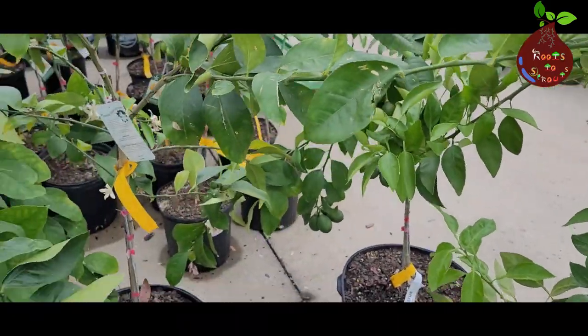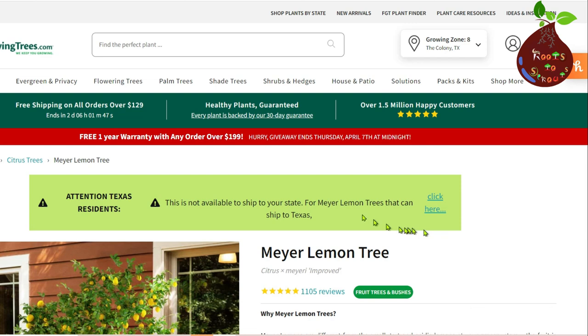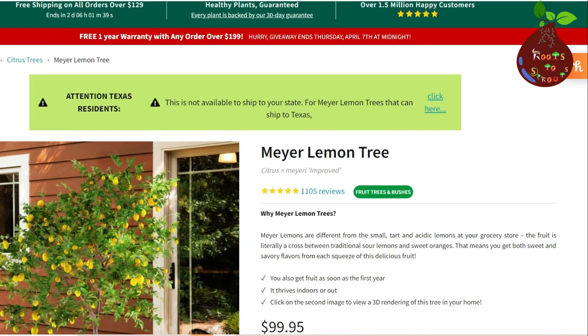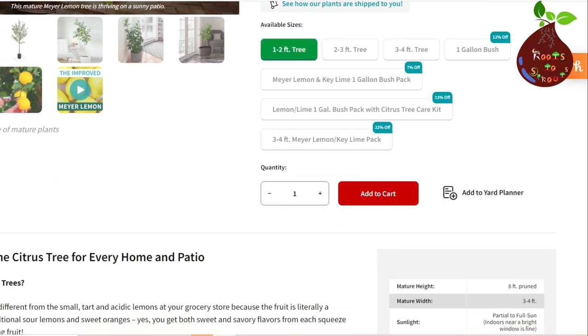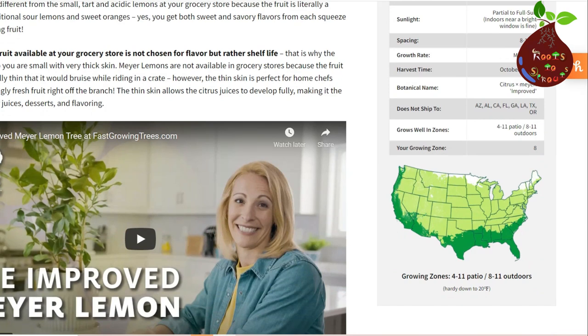For example, my favorite online nursery store is fastgrowingtrees.com. If you go to their website and search for lemon trees or Meyer lemon, on the very first page you will see there is a restriction to ship to Texas, and Texas is also on the 'do not ship' list. So any citrus tree that you find in Texas nurseries is produced only in Texas.